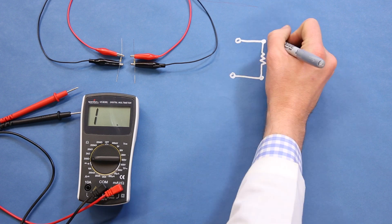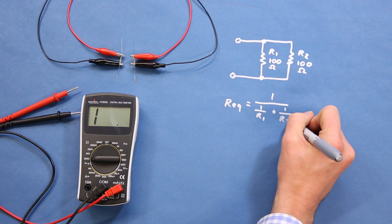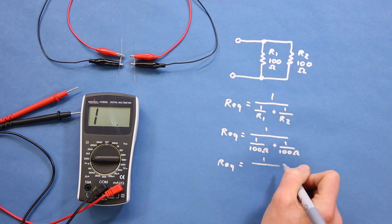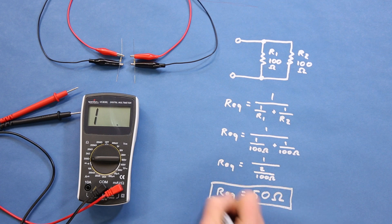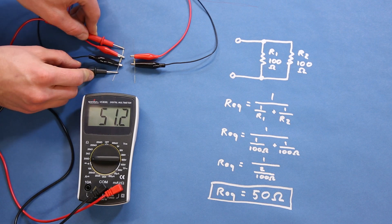Let's connect two 100 ohm resistors in parallel. Using our equation from earlier, we can find the equivalent resistance by dividing 1 by (1 over 100 ohms plus 1 over 100 ohms), and we get a total of 50 ohms. To verify that, we'll measure the resistance across both resistors, and you can see that we get about 50 ohms.